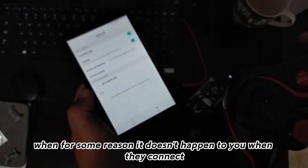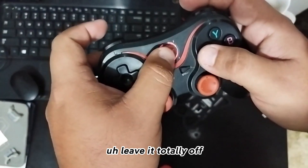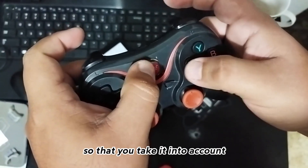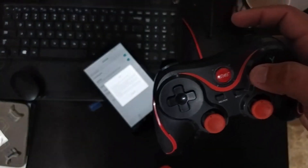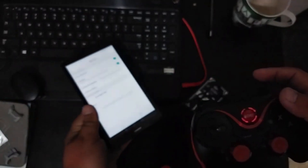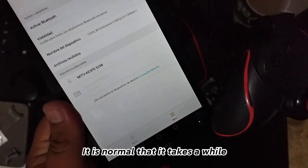There we wait. If for some reason it doesn't connect, turn it totally off and hold down those two buttons again, so keep that in mind. It is normal that it takes a while to connect — that's completely normal.